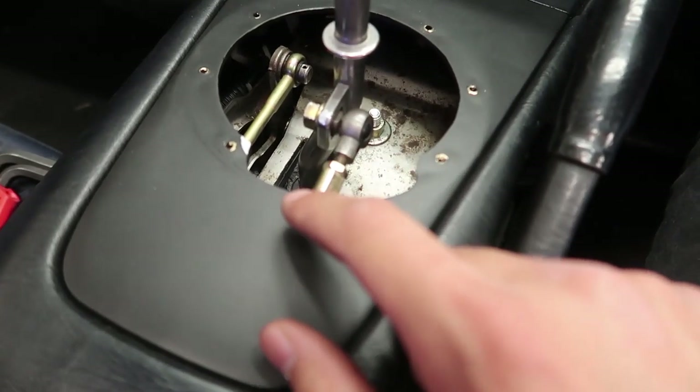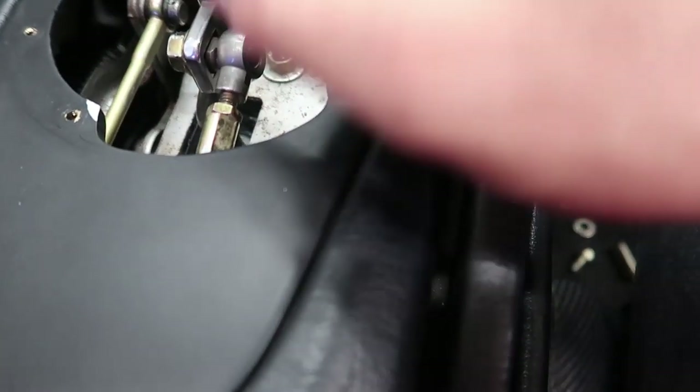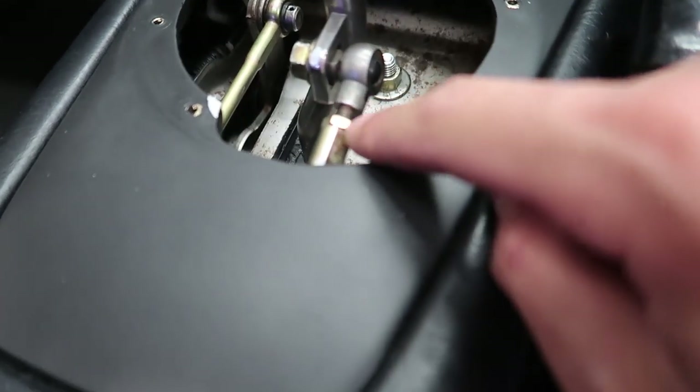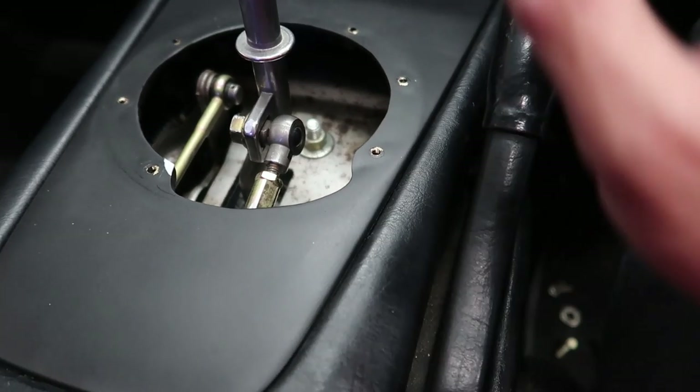So we're having a slight fitment issue. You can see that we've already marked here where it's hitting. It's not the worst thing — it just needs to be shaved just there, and a little bit under here there's a little bit of a lip. So we're just going to go ahead and shave it with the Dremel, and it should go on all well.